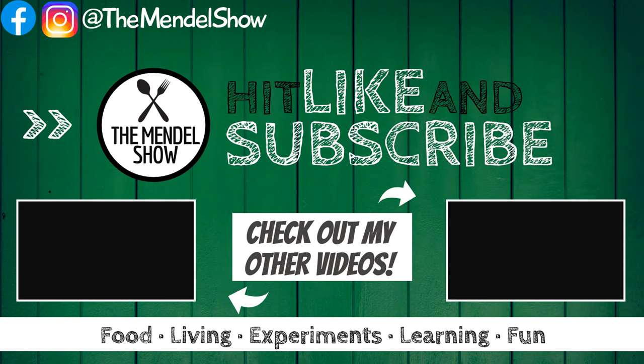As always, I'll catch you guys next time on The Mendel Show. Cheers. Whooo!